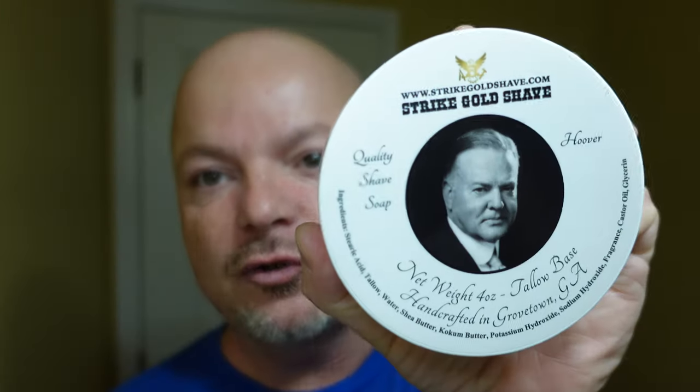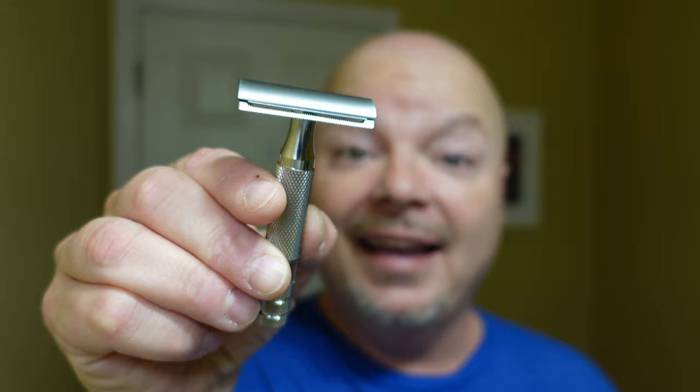In this video, we're going to be using Strike Gold Shave Hoover and the Icon Tech Safety Razor. Stay tuned.